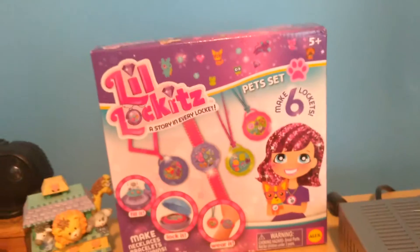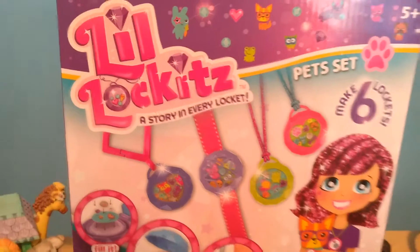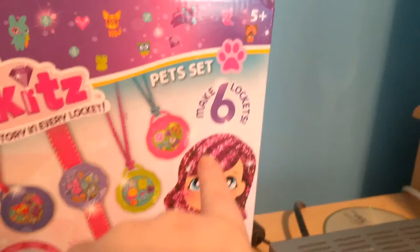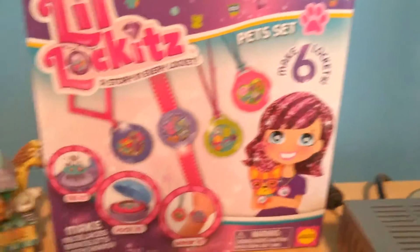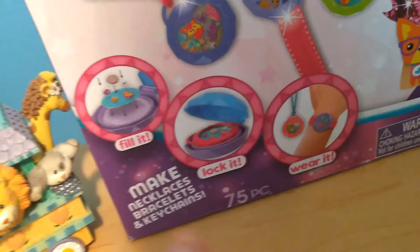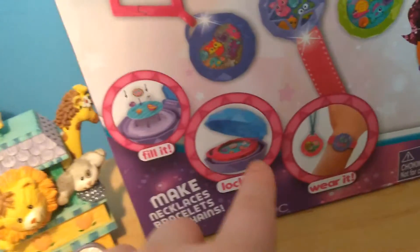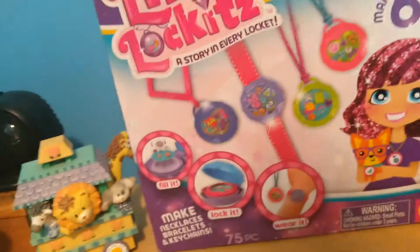Welcome back to the fun channel! Today we're going to be doing this little locket set. It makes six lockets and it's the pet set. It says little lockets is storing in every locket, so I'm super excited to use it. The instructions say fill it, lock it, wear it. So let's get started.